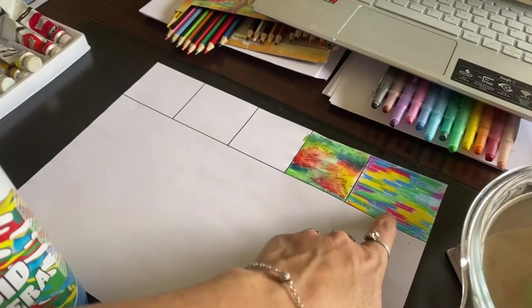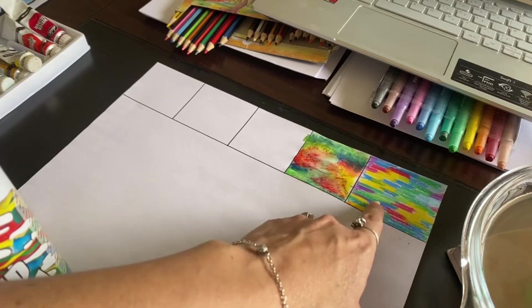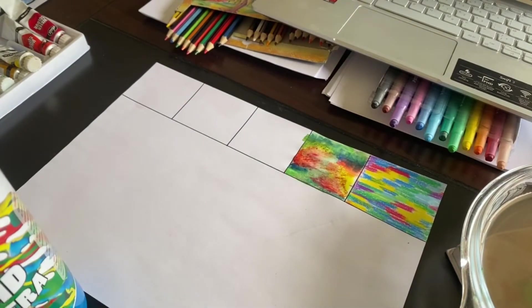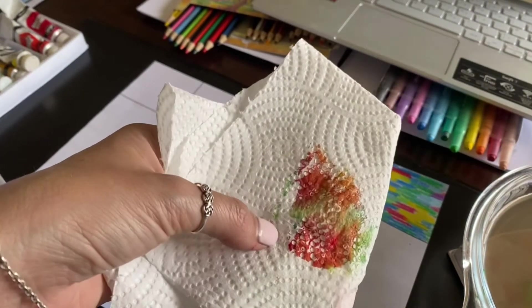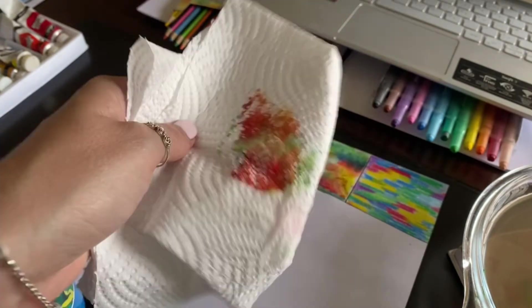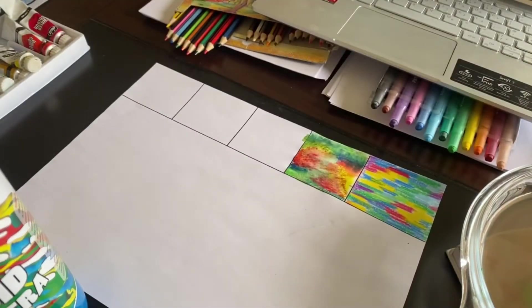This is what it looks like — it looks like the sunset is being reflected. Over here I tried something different: I painted and dabbed a textured paper towel on it, and it gave that beautiful texture, which I really like. Never be afraid to experiment — we can learn something new every time.